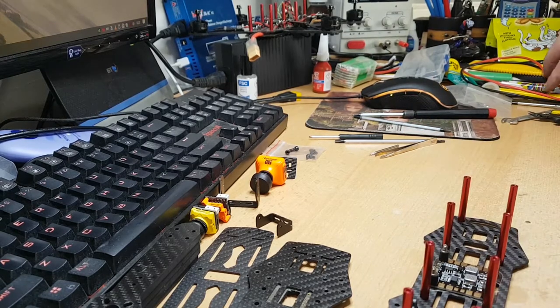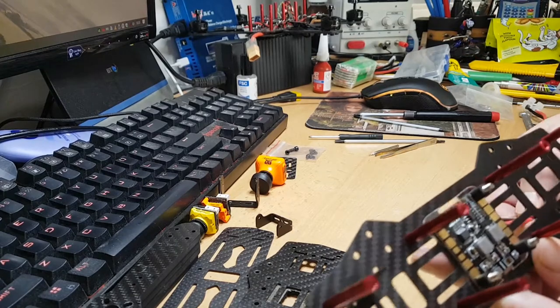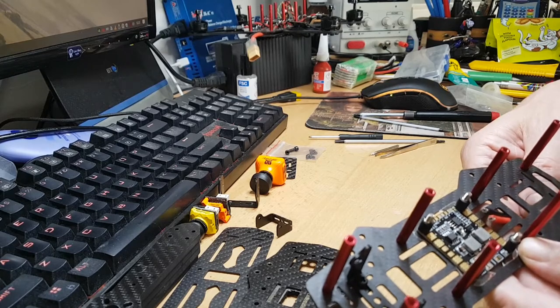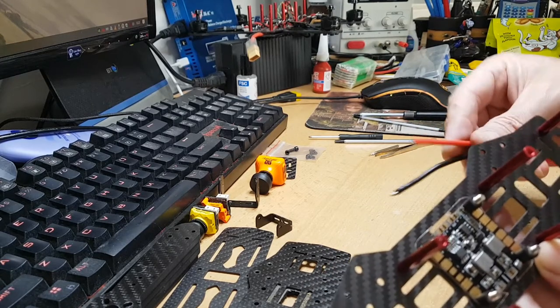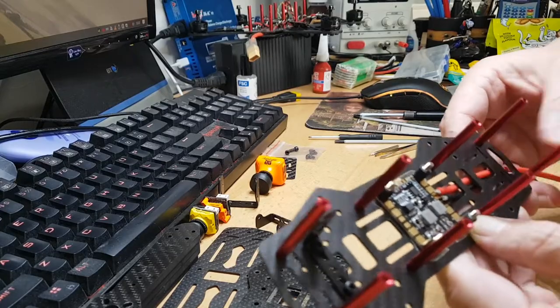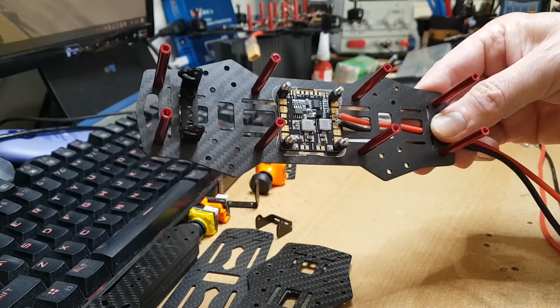So we're ready now. Before I put the arms on, I'm going to solder the battery cables into place. I'm going to bring them up through here and solder them in — I think that's actually the wrong way around — just so I've got my cables in for the battery.